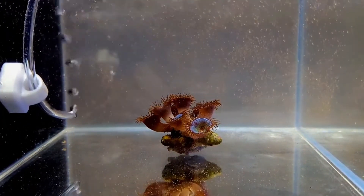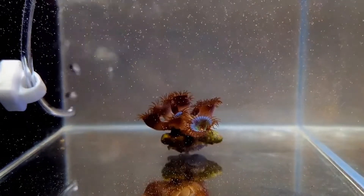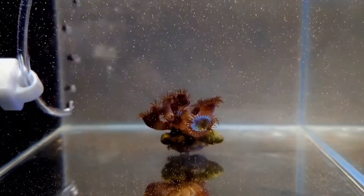The next reason I want to show you here is the incredible suspension rate this food has. The way it just floats in the water — it's great.